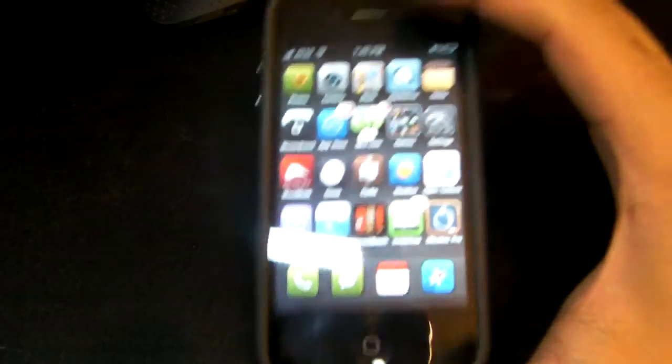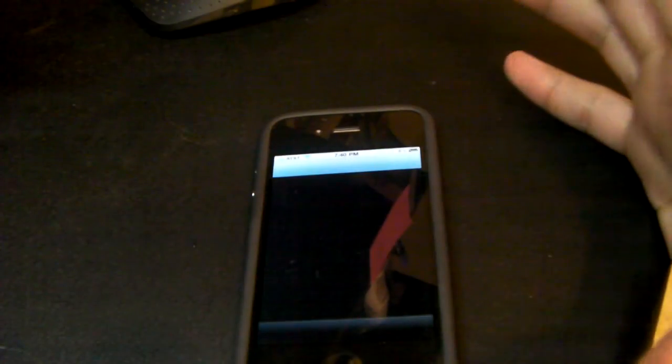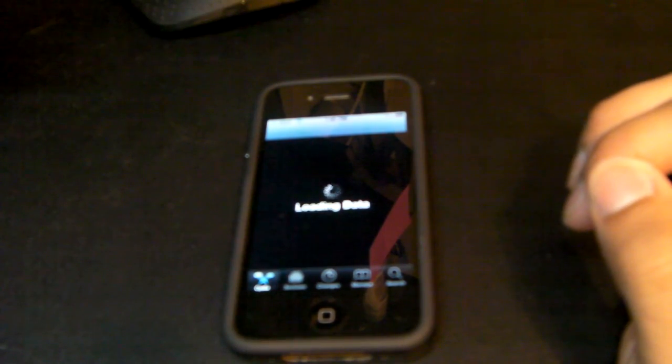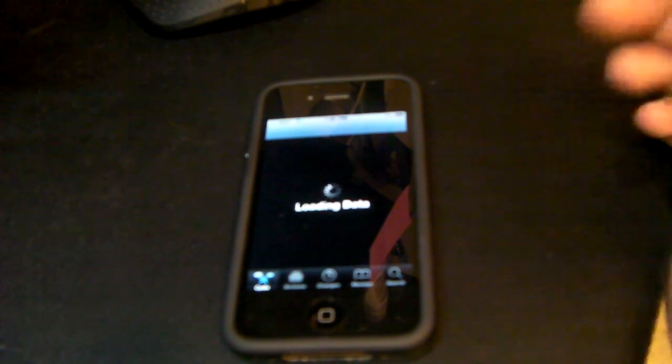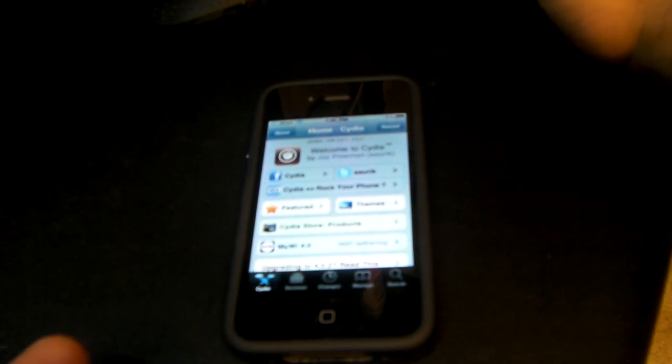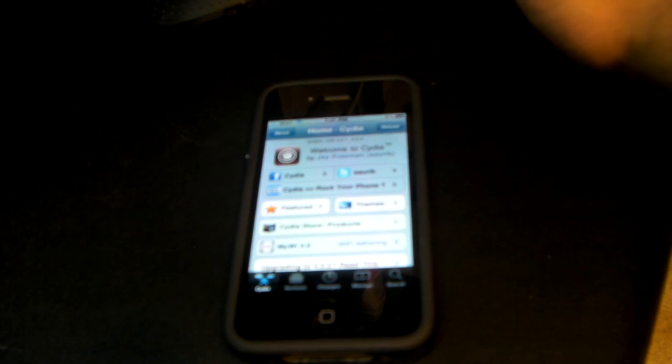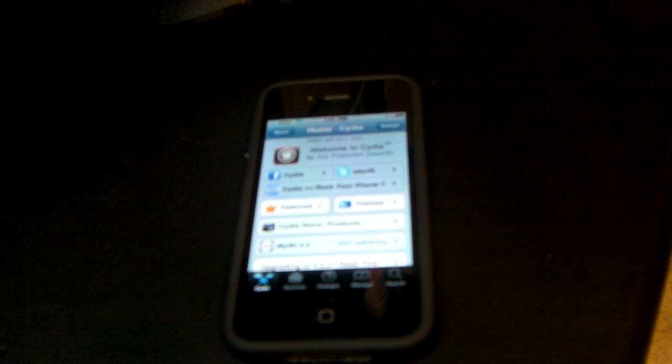Wi-Fi Sync - $9.99 may seem like a bit much, but it's going to make life a whole lot easier. This was just a quick video showing you guys this amazing application. I recommend it - get it guys, it's awesome. Don't forget to subscribe, comment, and rate.